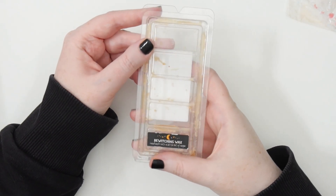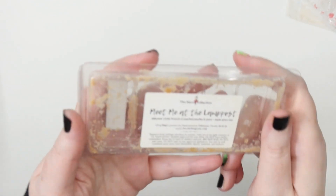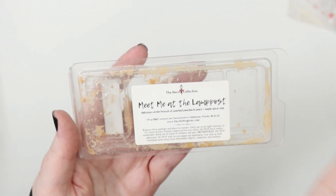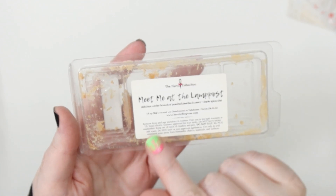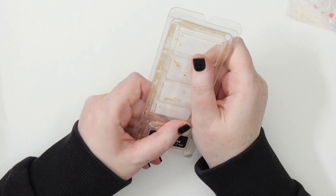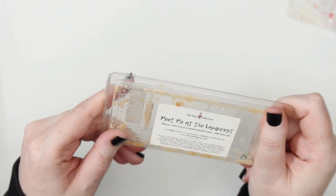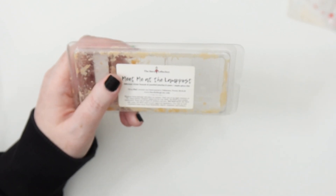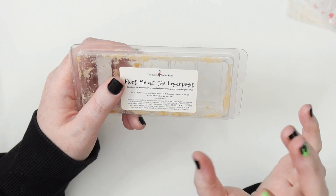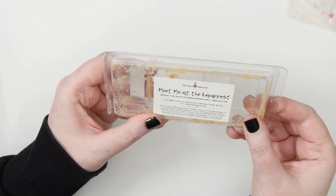Then this one from Bewitching Wax — Meet Me at the Lamp Post from the Narnia series. I had to melt some of these while I read Narnia. It's a delicious winter brunch of poached peaches and pears and maple spiced chai. I really enjoyed it — definitely more of that pear and peach coming through. It had almost a pie feeling to it on warm, really nice and creamy, definitely a hint of the pear and poachingness.